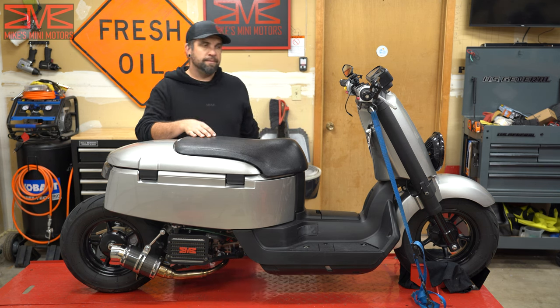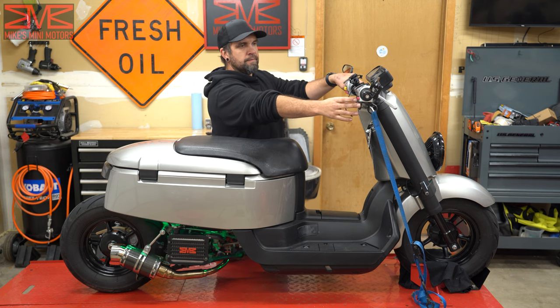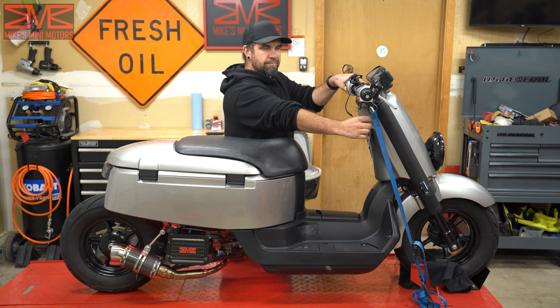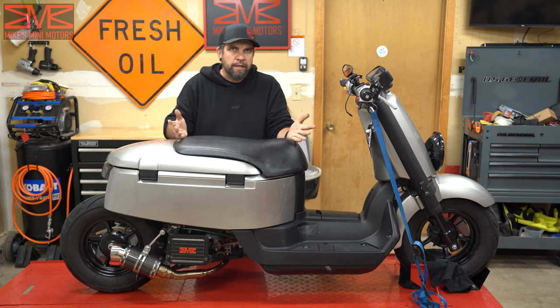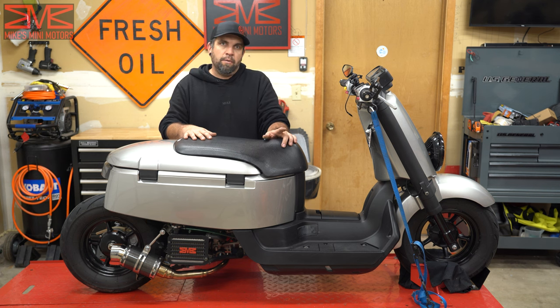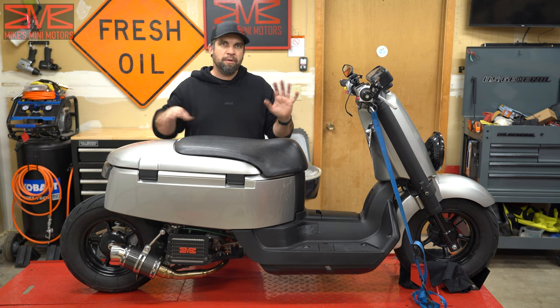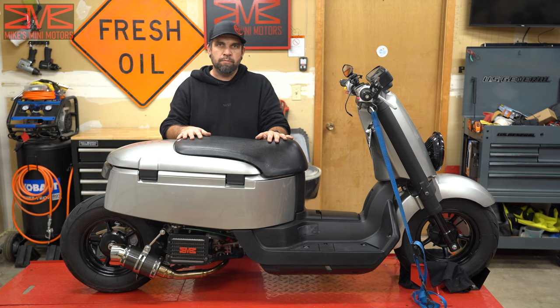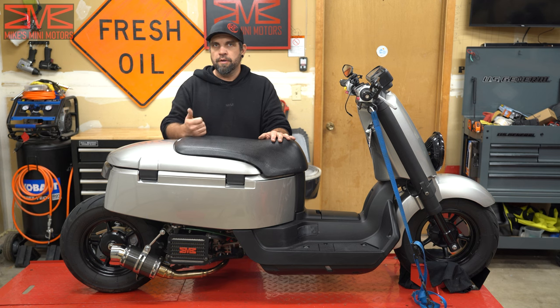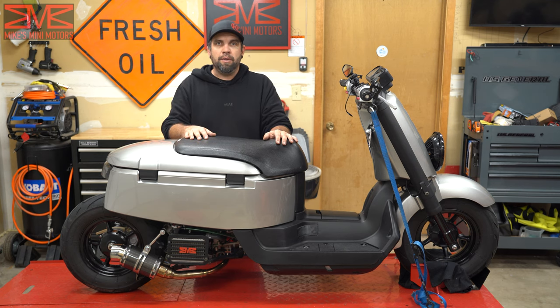Let's see if this thing starts up. She's running — the tune's at least got it going good for now. So now I can get this thing off the lift. We're going to do a little bit of driving around slowly to wear the engine a bit and warm it up. Then after a while I'll go film another run with the Draggy just to compare the numbers.